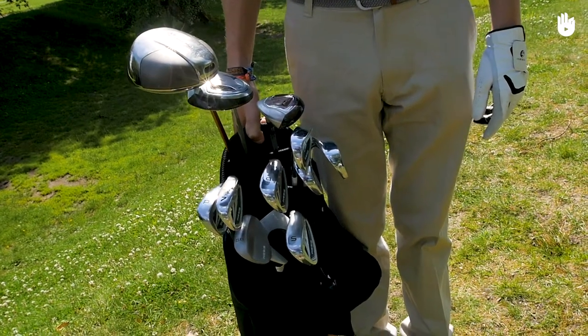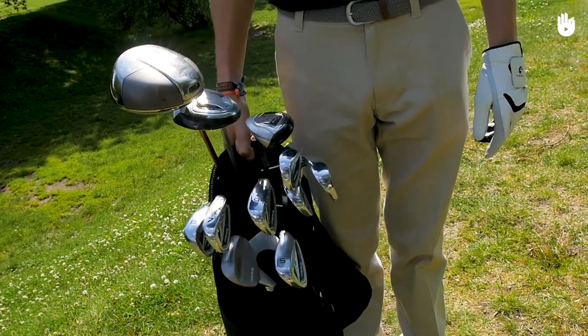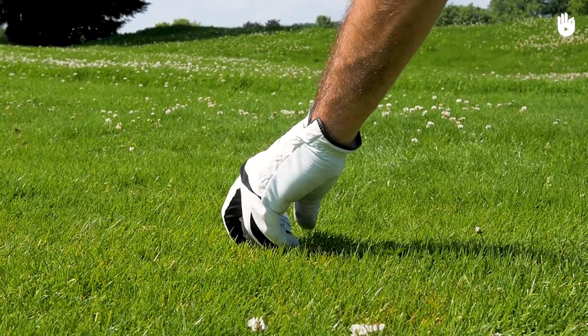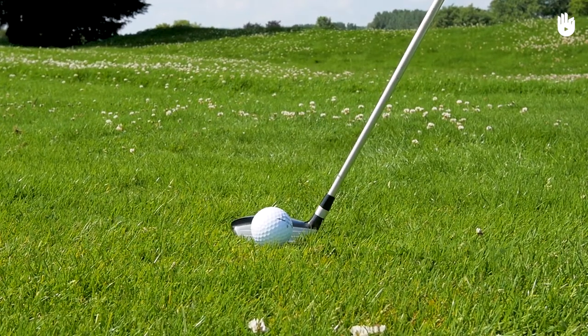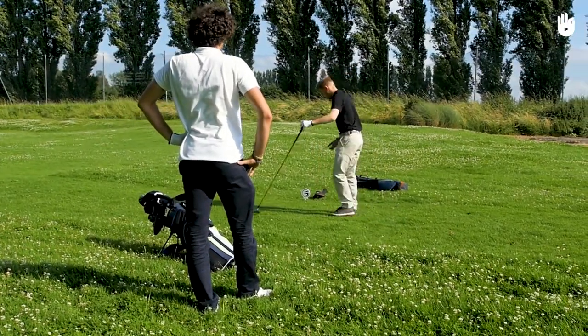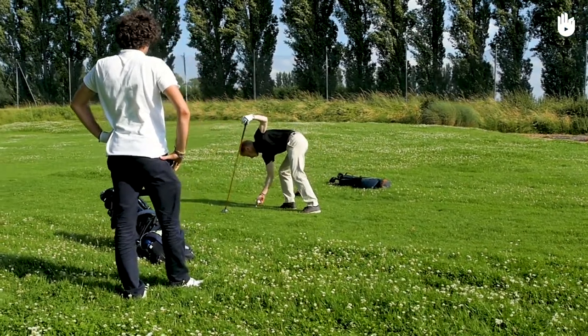For woods, hybrids and drivers, the height of your tee will be chosen in relation to that of the club you are using. A simple benchmark for positioning your tee: the equator of the ball — that is, its centre — should ideally be at the same level as the top of the head of the club. This is the case for the 3-wood that you can see in the video. Take your time on the tee before getting into position behind your ball, and don't hesitate to crouch down to check the level of your ball in relation to your club.